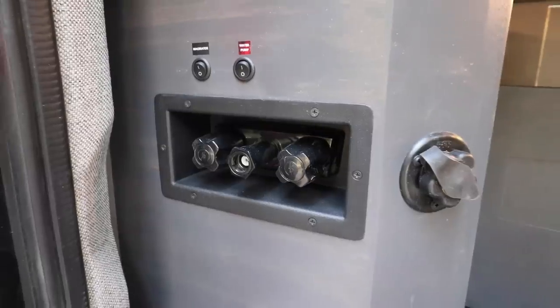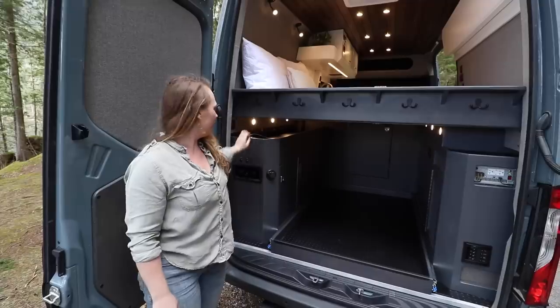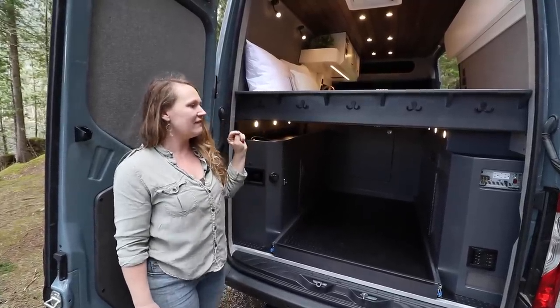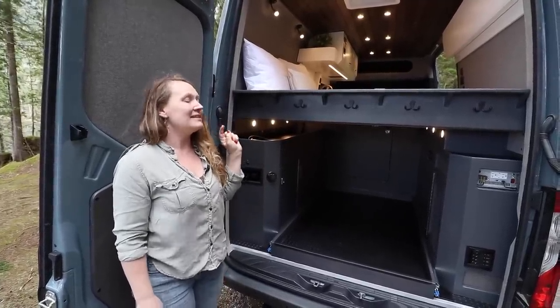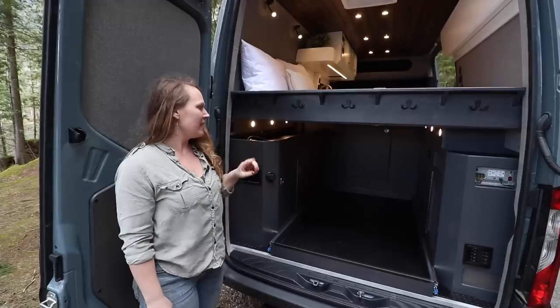In this van we have our water system on the driver's side — a 30 gallon water tank with an outdoor shower. On the passenger side of the van we have a 600 amp hour battery system with an inverter.